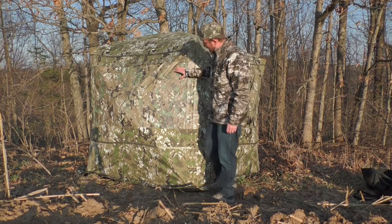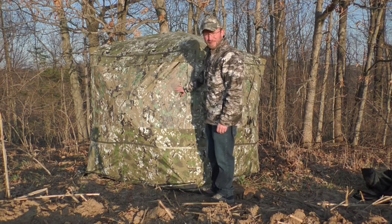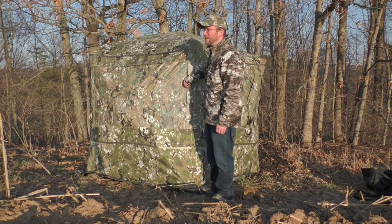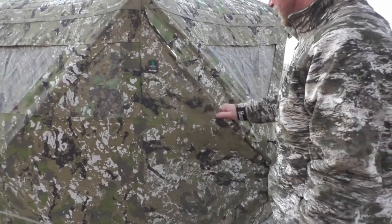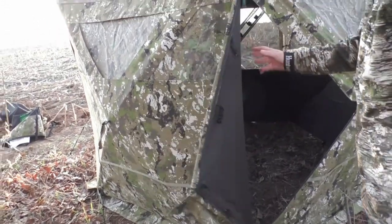This blind actually has the see-through mesh, which is really cool because you cannot see in there, but you can see out clearly. That'll come in really handy for turkey hunting and bow hunting. It's kind of nice because it actually holds the shape when you open it.